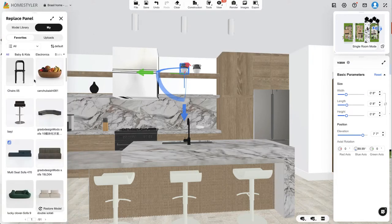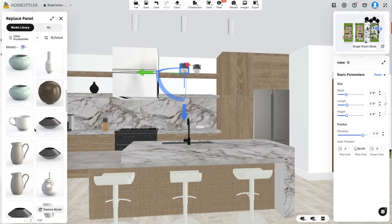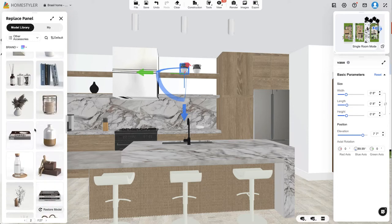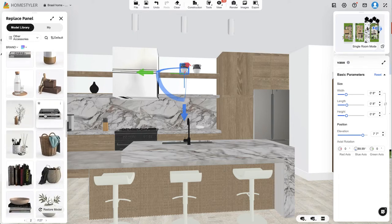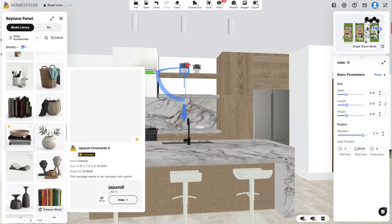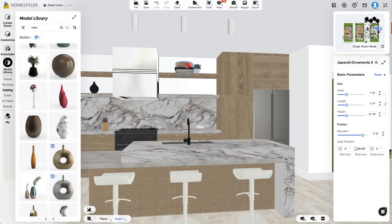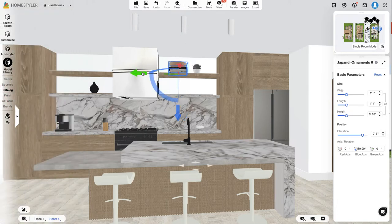I'm going to use just one and replace the duplicate, then go back to the model library for more objects. I'm not feeling some of these — let's do books, that feels realistic for a kitchen counter. Oh, this one's nice because it has a little book animal. Let's try it. For some reason this one is a lot bigger than the vessel itself, but that's okay — let's move it to this corner.